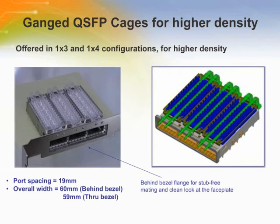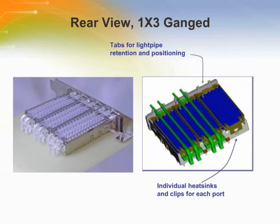As a general rule, any application involving a large number of fibers is a candidate for high density interconnects. Tyco Electronics offers ganged QSFP cages in 1x3 or 1x4 configurations targeted for higher density applications. In ganged QSFP cages, each port has its own heat sink, clips, and tabs for light pipe retention and positioning.